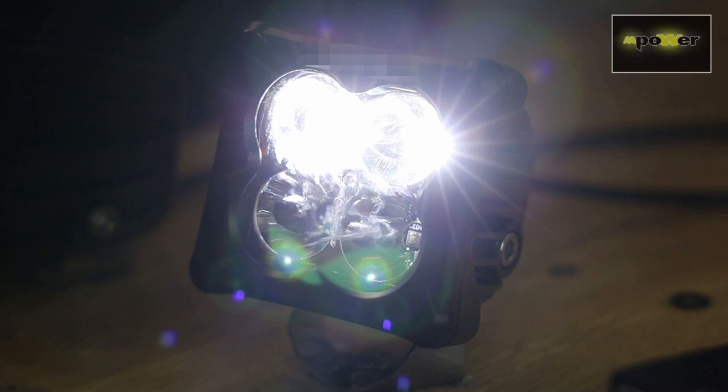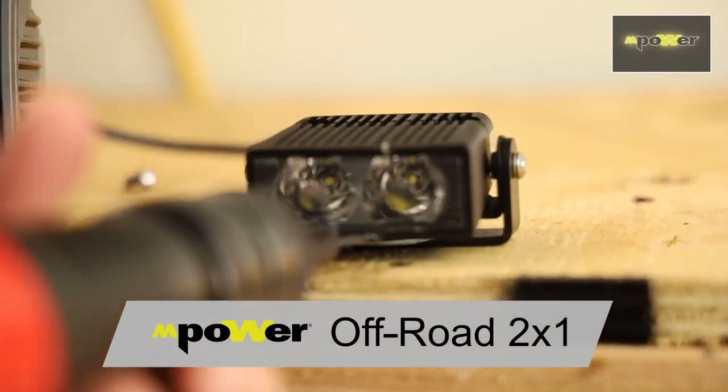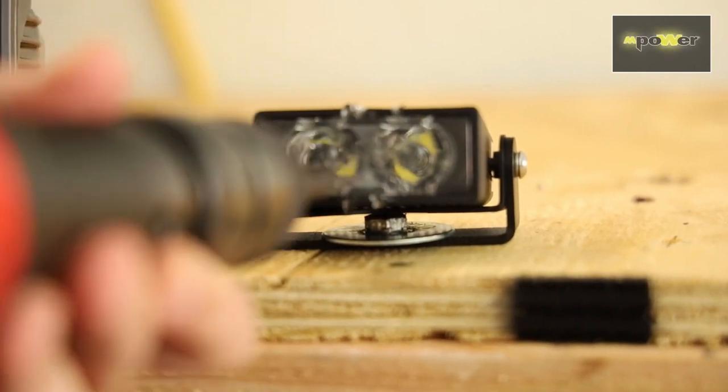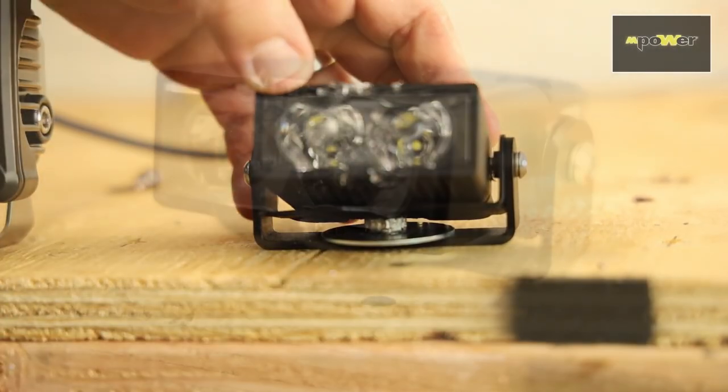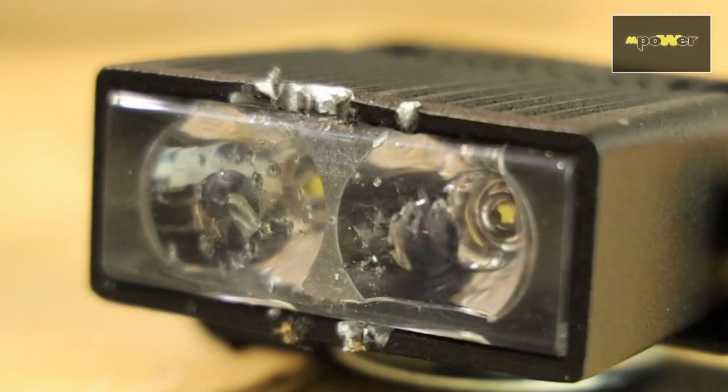Let's move on to the next light — our mPower off-road 2x1. We're at a closer angle now and you can see there is some scarring on the light from the air hammer, which is totally expected. But if you look at the lens, there's really no scarring on it. Let's go ahead and fire it up. You can see that it is working with no issues. That gives you an idea of the durability of this light.